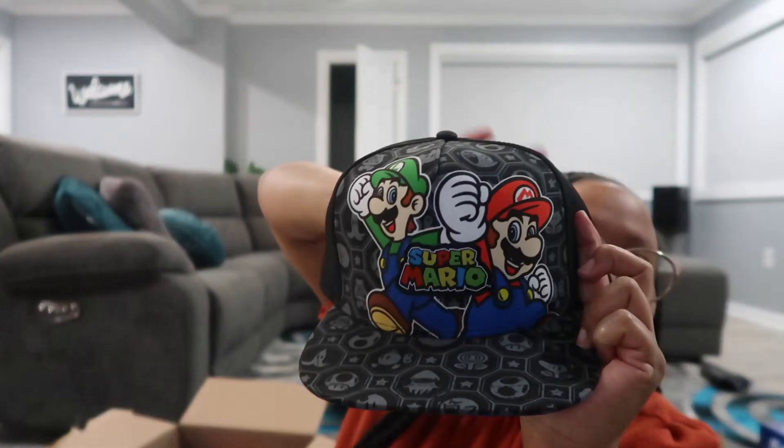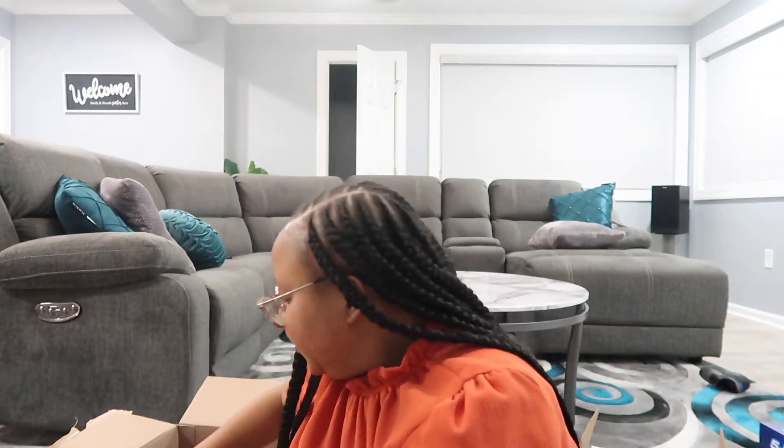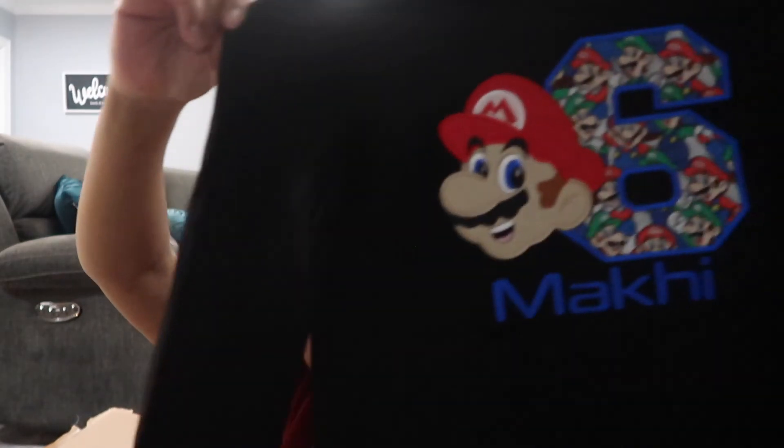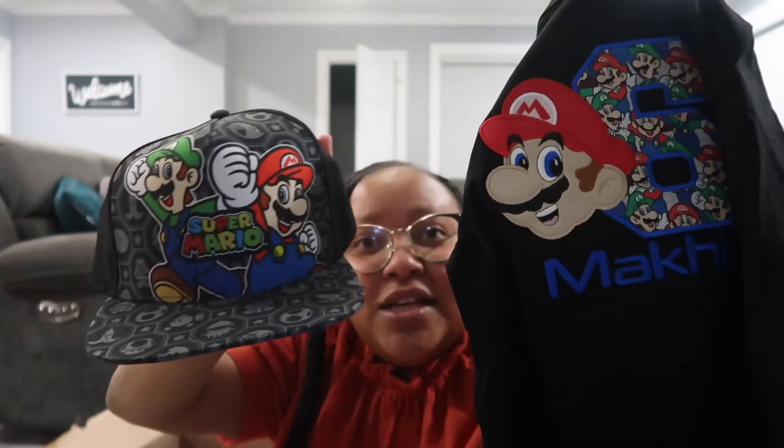That's all the decorations — now I'm going to show you guys what he's actually getting for his birthday. I picked him up this little Super Mario hat to wear — I got this from Burlington for $7.99 and it's super cute. I also picked him up a shirt to wear on his actual birthday for his party — it has his name on it and says 'Six Years Old.' It goes perfectly with the little hat.